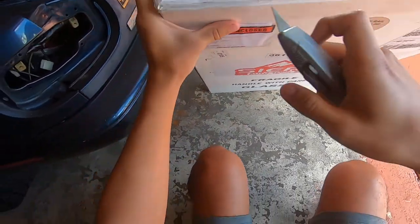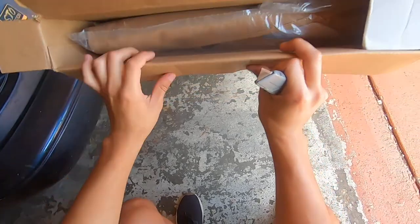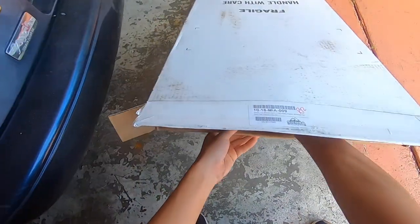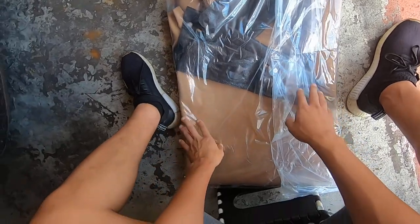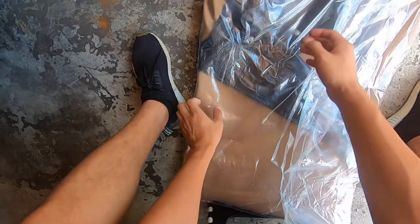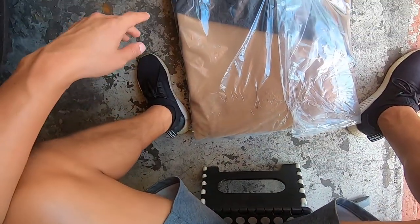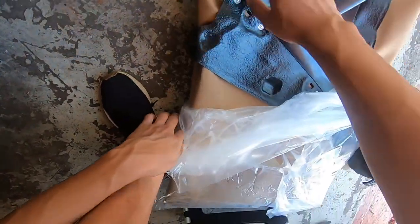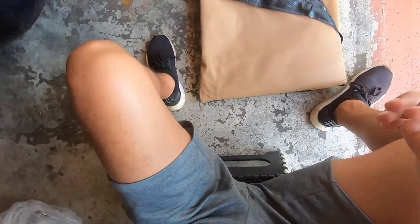Alright, let's open this bad boy up. Pretty well packaged — look at that. Let's slide her out. This looks pretty nice. This one has the rain rail pre-attached to it. First impressions — this is really nice. I'm honestly surprised at how nice this is.